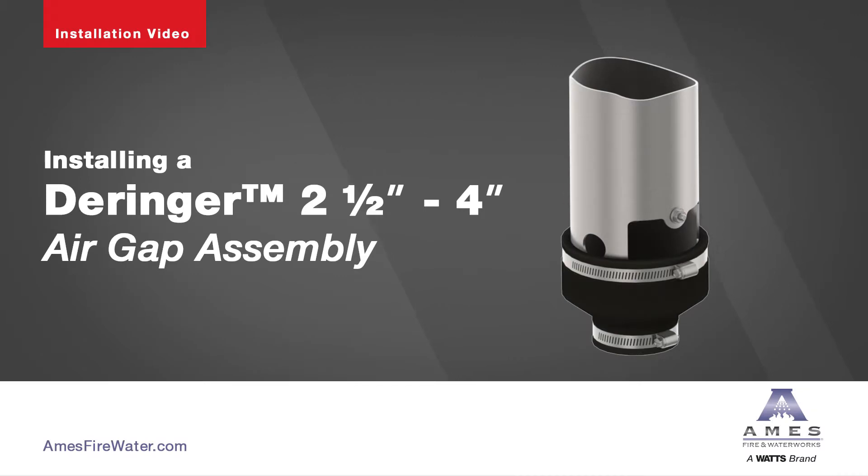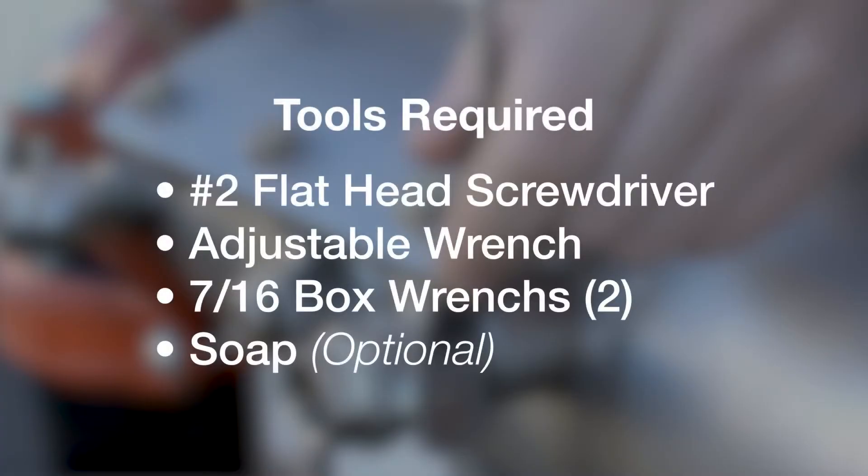The following video contains step-by-step instructions on how to properly install the two and a half through four inch air gap assembly. These are the tools required.